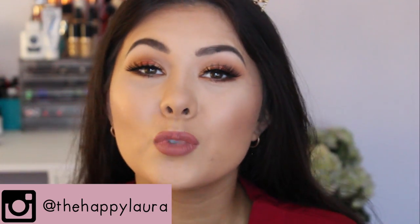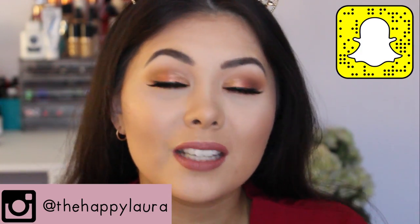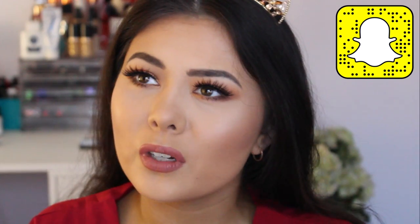I hope you guys enjoyed! Please don't forget to like and subscribe, and follow me on my social media. I'm just the happy Laura on Snapchat, Instagram, and Twitter as well. Definitely give me a follow on there — I'd love to hear your thoughts and opinions on this look or anything else. Come say hi, I'd be more than happy to talk to you guys. I will see you in my next video, bye!